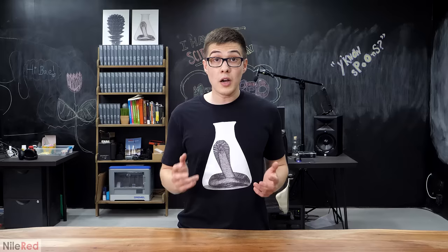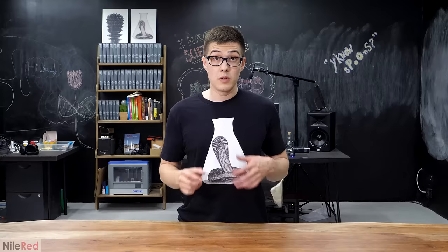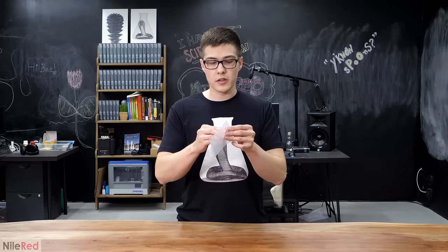I thought it would be fun to pull out whatever was there, even if it weren't very much, but I did have one concern. Before this, I had never tried extracting gold from jewelry, and I was a bit worried that I might mess it up. This is because with gold, even a small loss can start to add up quickly. For example, this here is $5 worth, and it's such a small amount that you might not be able to see it.